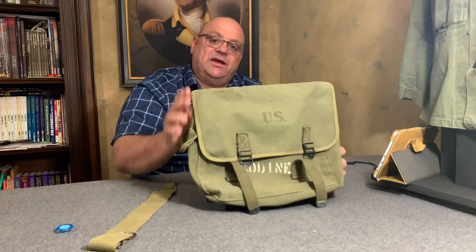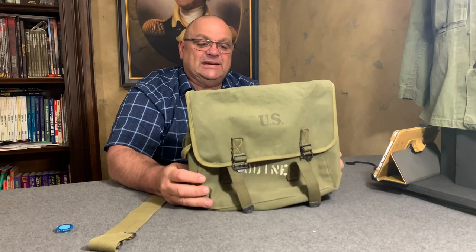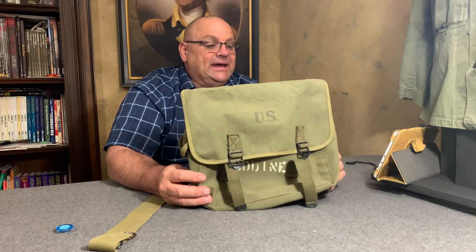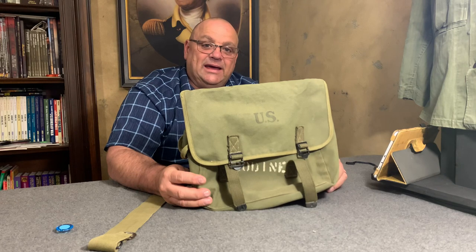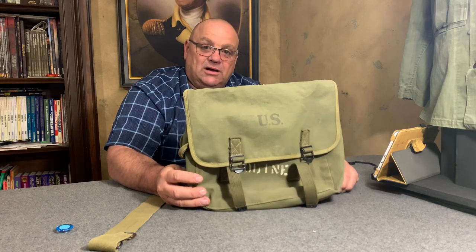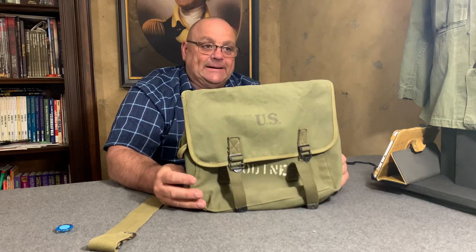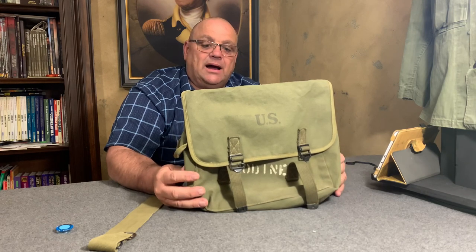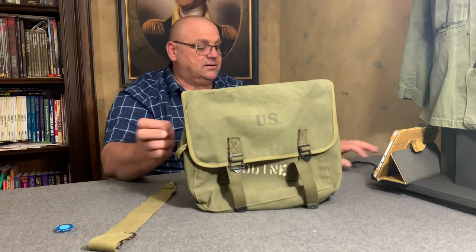I want to thank you for watching the Web Gear Review. I hope you liked this content, and if you continue to watch I'll continue to make videos. It's important to hit the like button and share on your favorite media. For those who haven't subscribed, please subscribe — it shows me there are people who want to see these collection and web gear items, and it makes me want to show more. Thanks for watching the Web Gear Review.